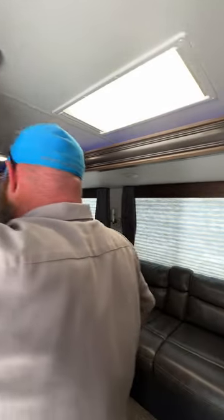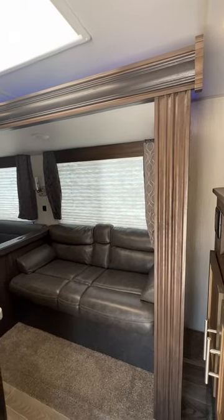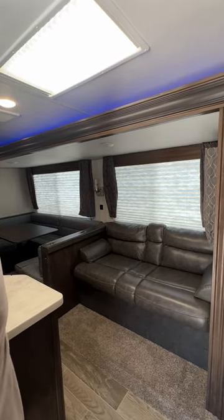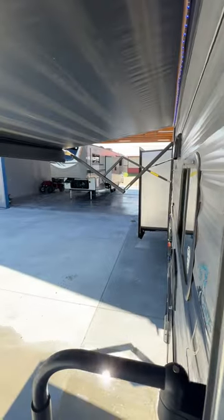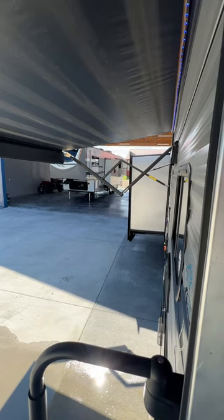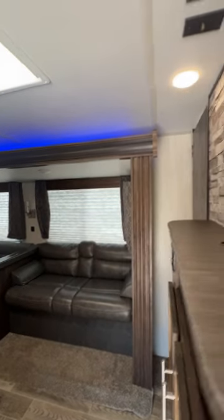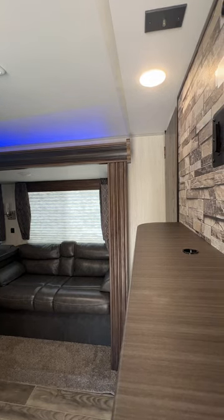It's hydraulic, so it'll generally start pushing the slide rooms out. Usually what I notice is the back bedroom goes halfway first, then the bedroom slides follow. You will hear the hydraulic motor, and when it makes a whining sound, that tells you all the rooms are fully out — or fully in when bringing them back.